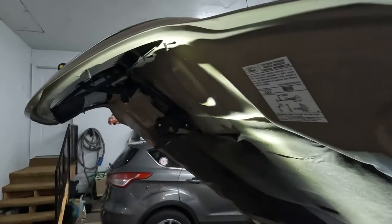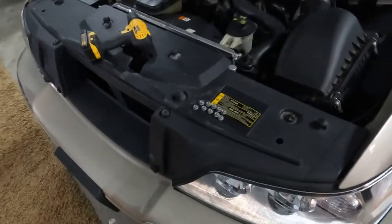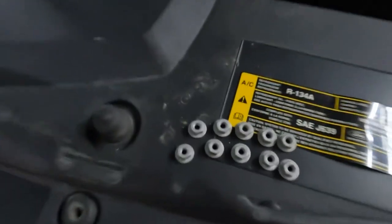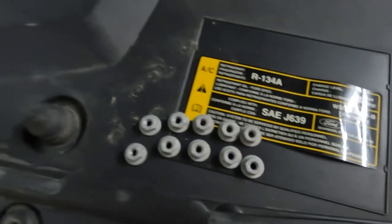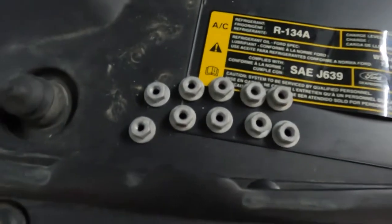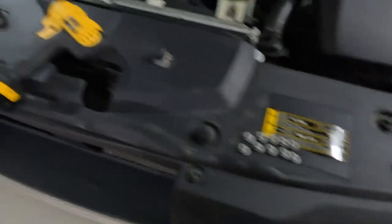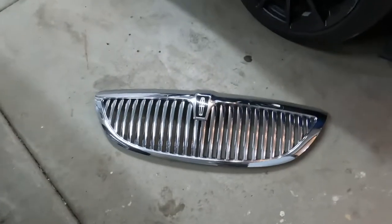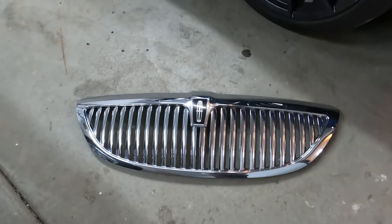I'll let the camera go so I have two hands and I'll pull the grill off — this is a low budget, one-man show. I made a mistake: I told you there are nine nuts but of course there are ten. I found the other one and thought, why the heck is that grill not coming off? Sorry about that, but it's always good to admit a mistake. Here we go — here's the grill.